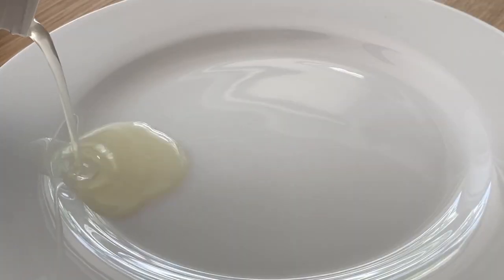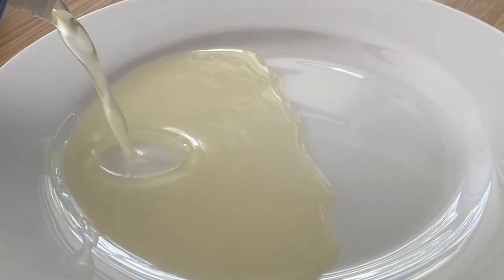Next, instead of one whole egg — which isn't really gonna enhance any flavor with that yolk in this particular recipe — I'm just gonna add egg whites. You're adding a little bit of protein, and at the same time you don't have as many calories. Trust me, you don't need the flavor from the egg yolk. You're not gonna even taste it.